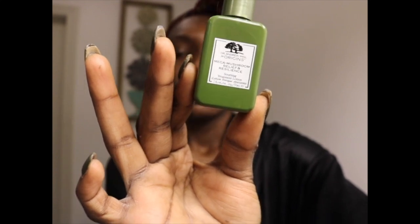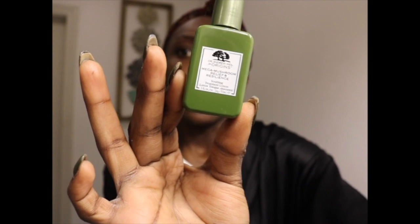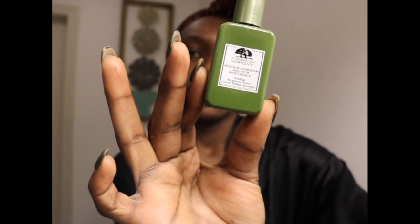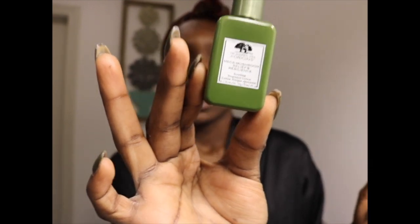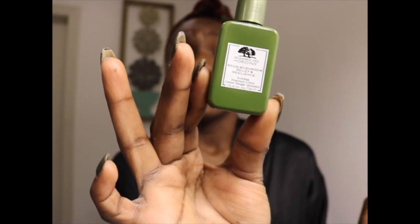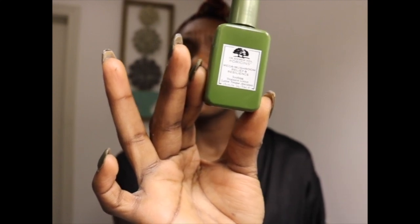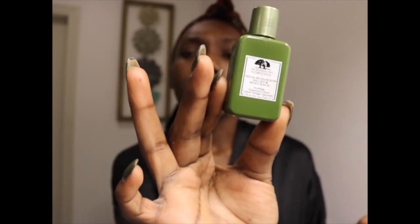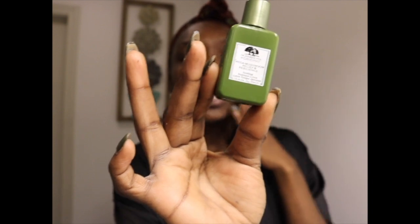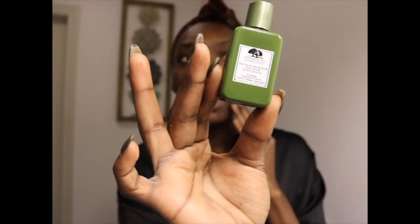To finish off, I personally don't use a moisturizer or anything with a lot of grease, because my face is naturally greasy — it makes its own oils. About ten minutes after I wash it, the oils are back. So what I use — recommended to me by a lady at Sephora — is the Omega Mushroom Relief and Resilience.